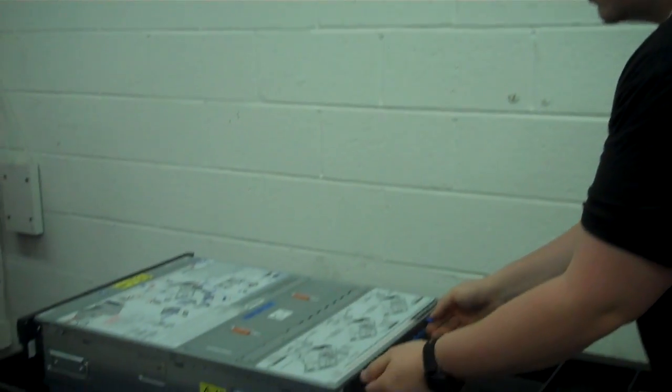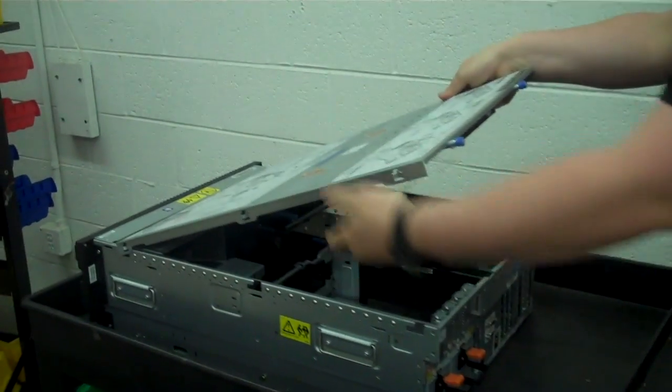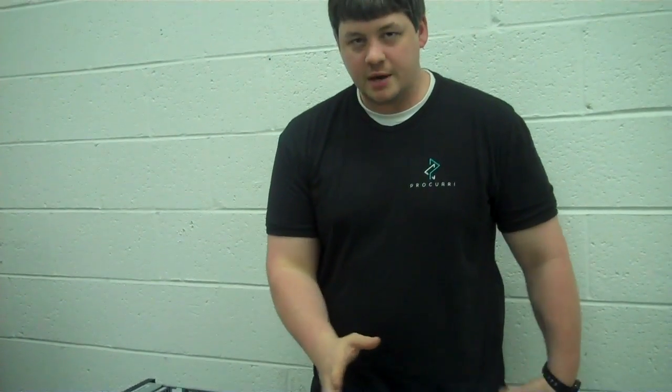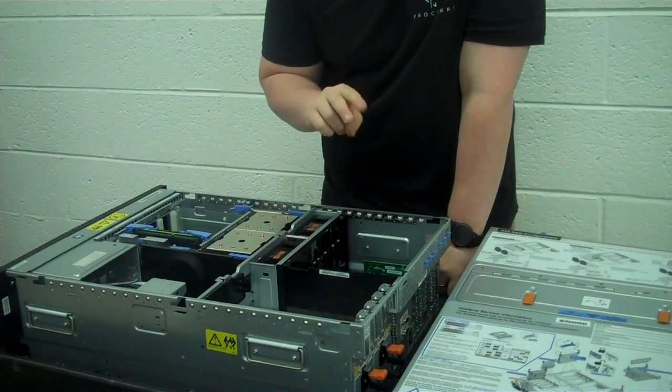First, make sure the system is powered down and off. You're going to remove the lid, and on the board, usually kind of towards the back, there's going to be a switch that you'll press down and two little pins that you'll toggle.